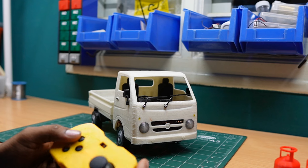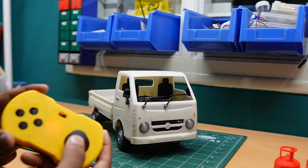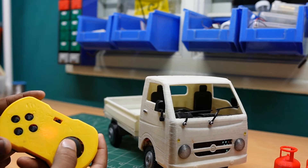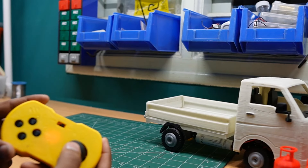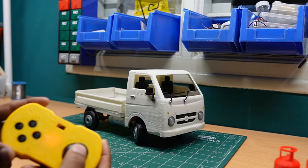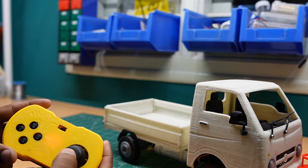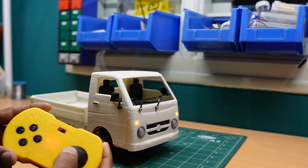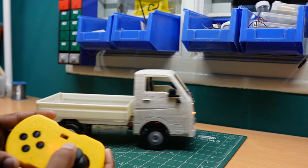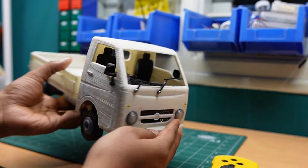Now it works like a horn. I'm moving the joystick to the front, so the vehicle moves forward. Moving it to the back side, then right, then left. Now moving left side front — this is how our RC Tata S model works.